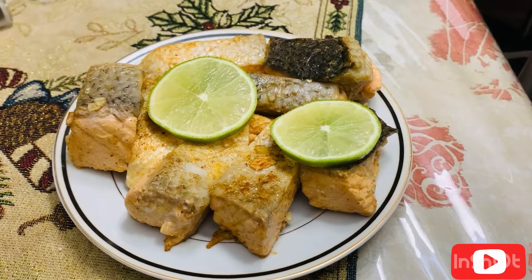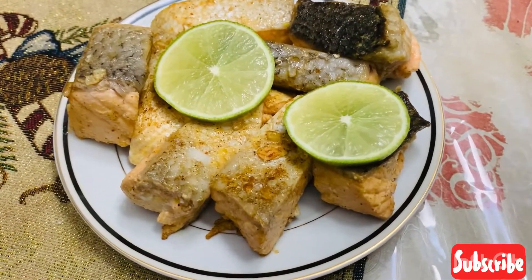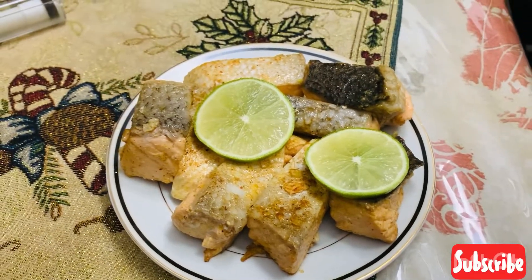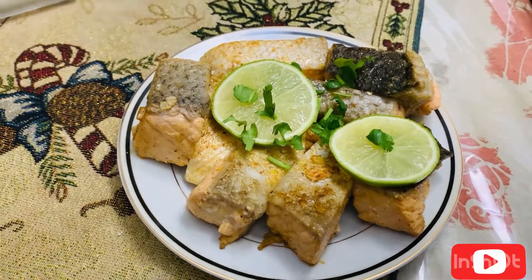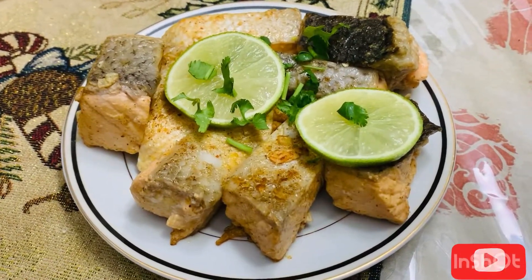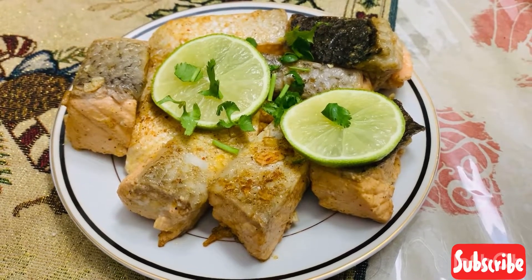So here it is — did you see how easy it was to make? The best way to finish this off is with a little bit of garnish. I like to add a little bit of fresh coriander. You can add parsley also if you want. And I put some lemon wedges here as well.